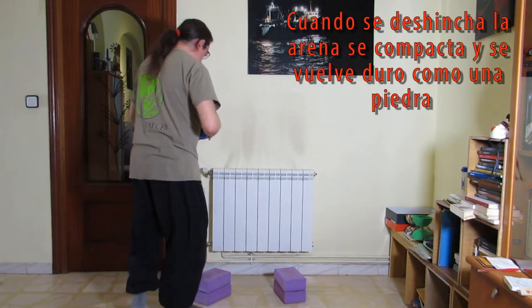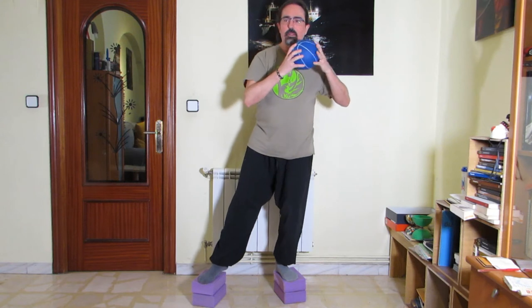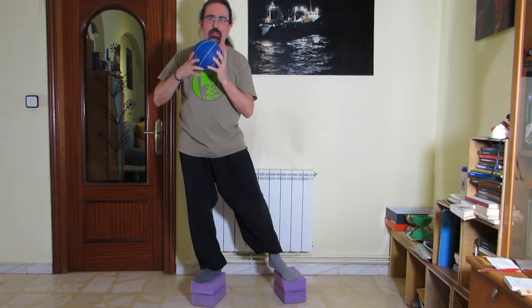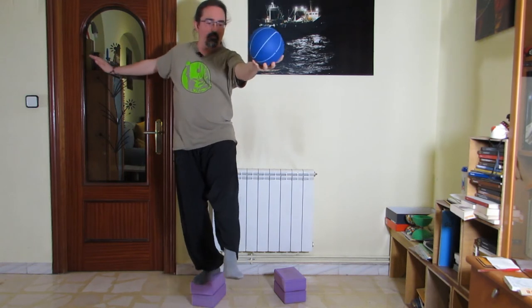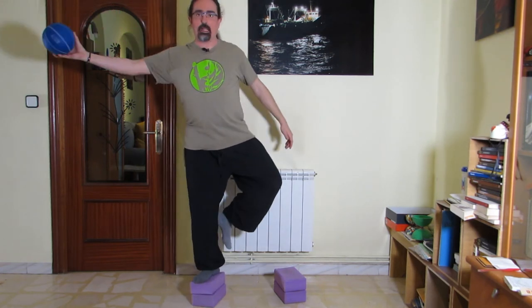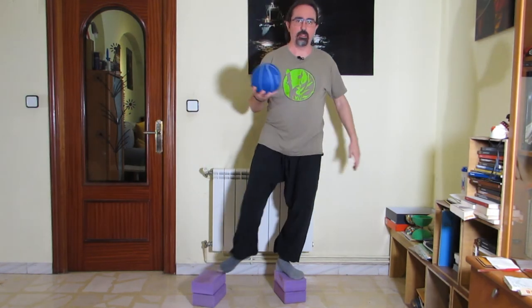Vale, que lo mismo no es buena idea hacerlo al lado de un radiador, pero es que no me da el tiro de cámara. Y por supuesto, los ejercicios de equilibrio se pueden complementar utilizando elementos que nos lo compliquen. ¿Veis? Eso ha sido una complicación. Puedo practicar el equilibrio sacando el peso de mi centro.